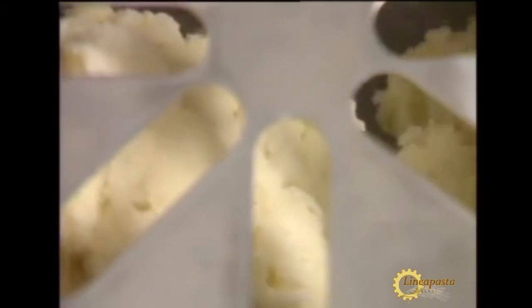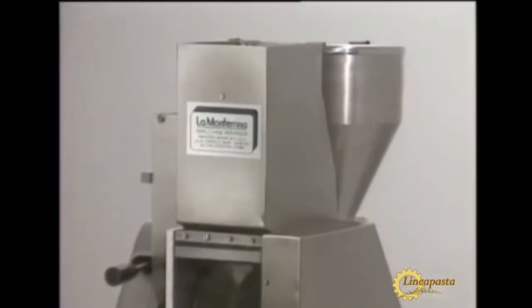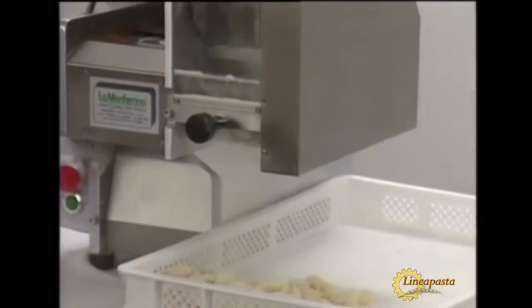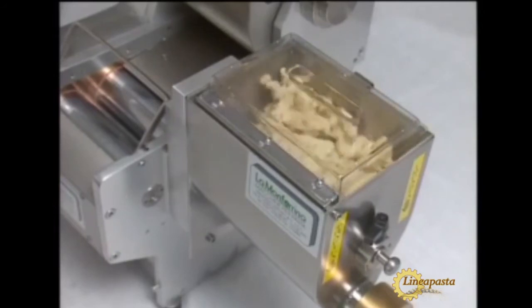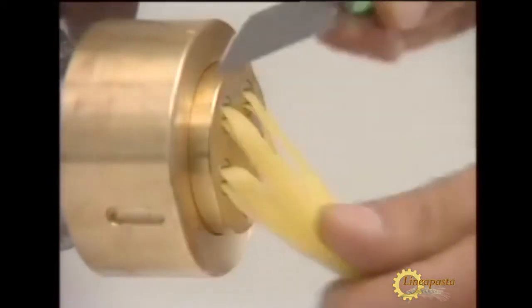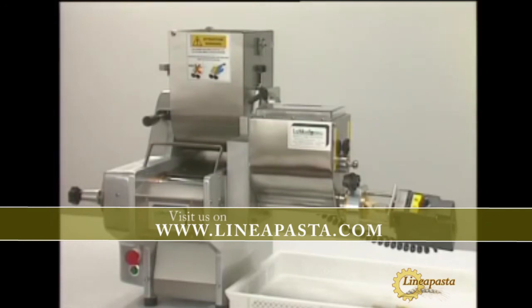The dough is transported by a worm screw and it can mix all kinds of flour. An attachment for the production of extruded pasta can also be mounted on the piuno. Traditional pasta shapes can be created by attaching a rotating knife with speed control.